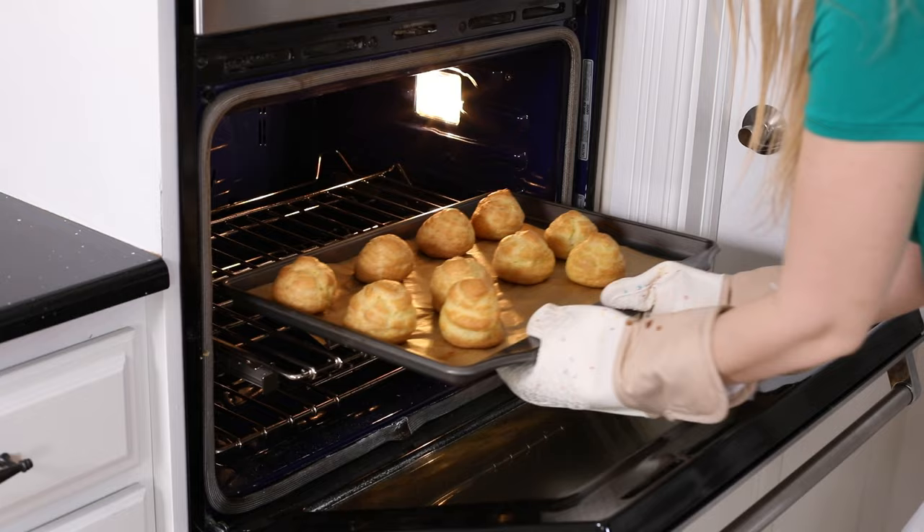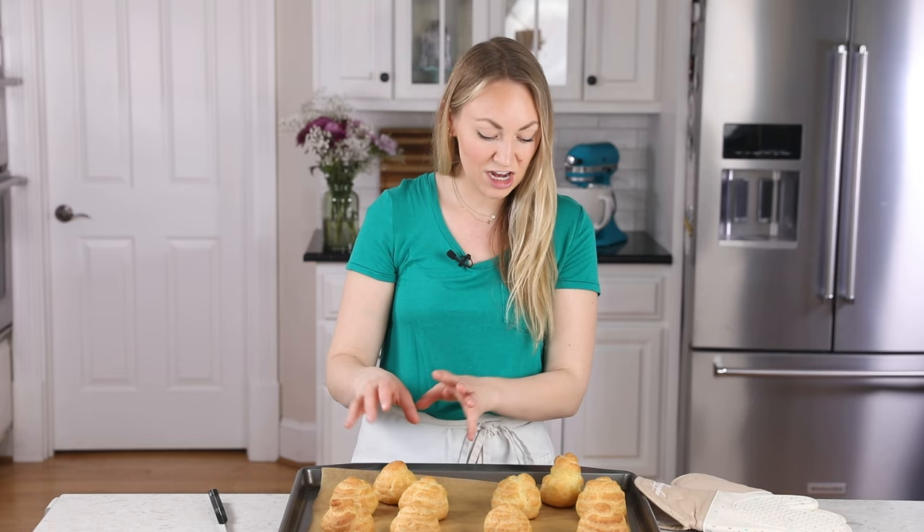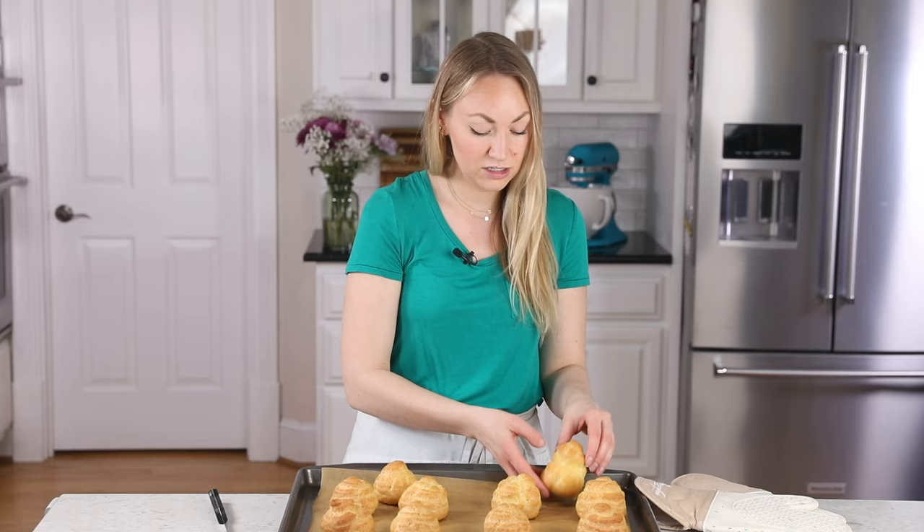These look beautiful, so we are going to let them cool completely on the baking sheet before we do anything with them. I want to point out that the pâte à choux that I piped straight down with my piping bag came out in a beautiful shape, whereas the one where I kind of swirled the bag came out looking a lot more wonky. So just keep that in mind when you're piping.